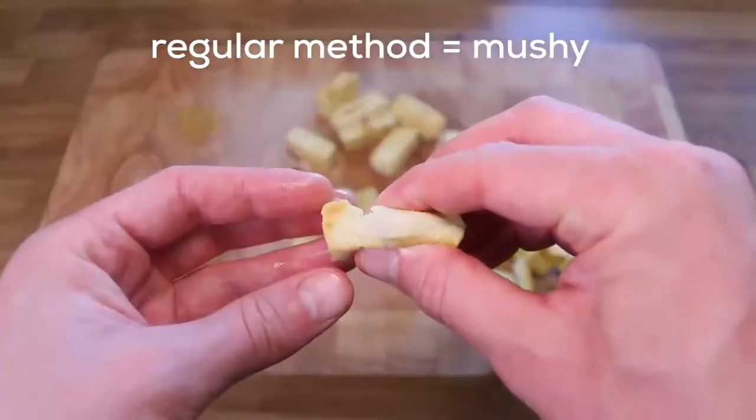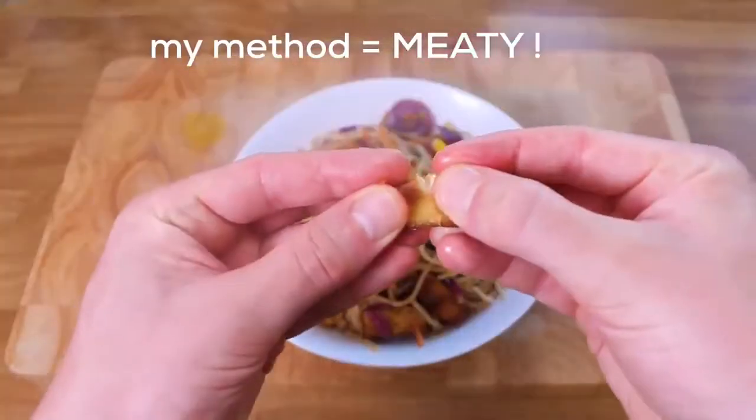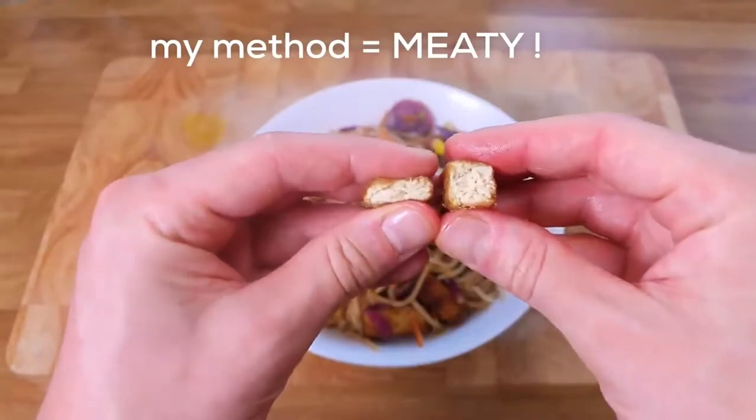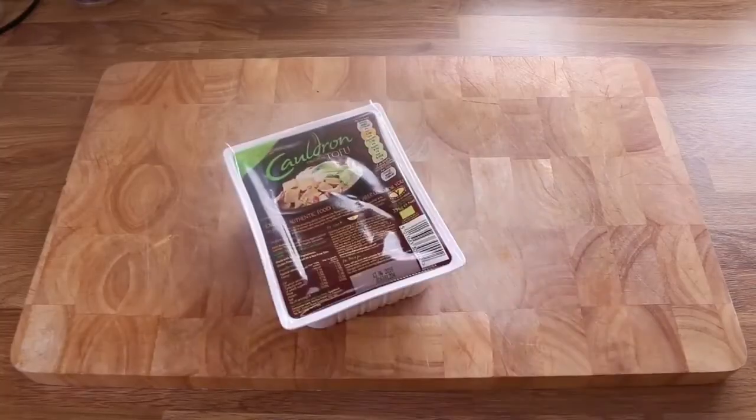Remember that one time you tried cooking tofu and you were like, yeah I'm a vegan, I eat tofu — and then you were like, hang on a minute, this tastes like wet cardboard? Well get ready to try again, because I've worked out how to take it from a flavorless mush and make it into a firm, meat-like, and super tasty addition to all sorts of things. Look at that bounce — that is some tofu. We need to use firm or extra firm tofu.